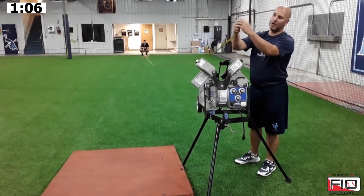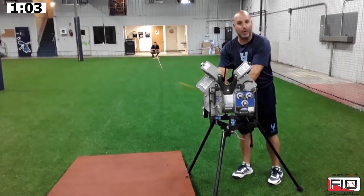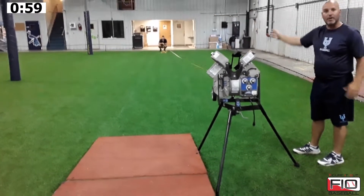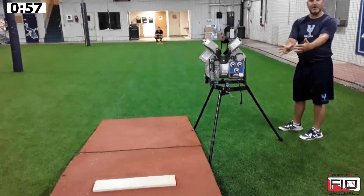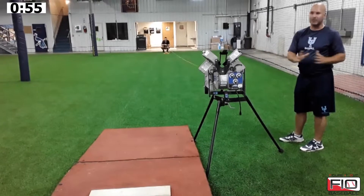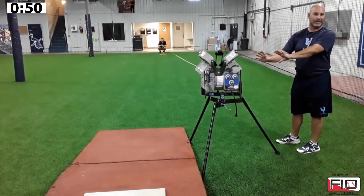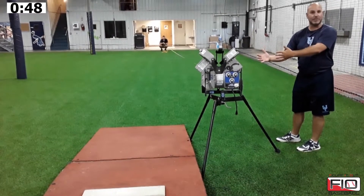So what we do — our tape measure just has a clip on the bottom of it. We go ahead and put it right on the front here just like this, and we'll measure it out to whatever distance we want. We always treat 55 feet as our game-like distance. That's our full length, because at the college level, that's going to be the average distance the guys are going to see a pitch from release point.